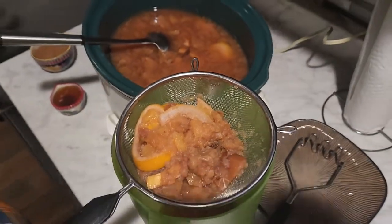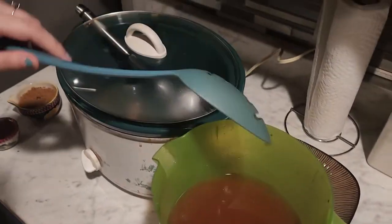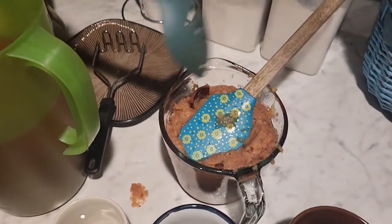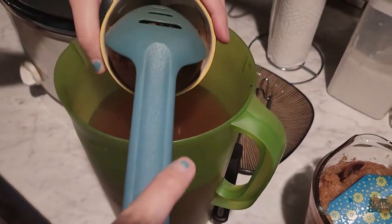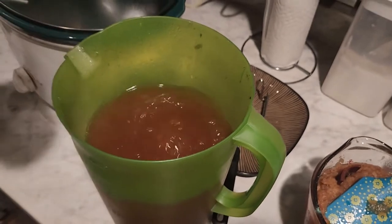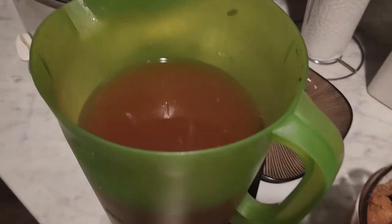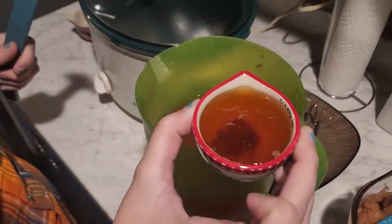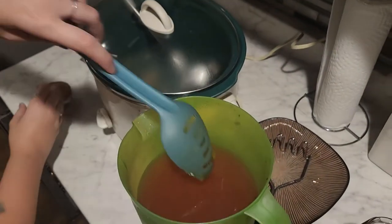Okay guys, this is literally just the process — you can see it coming out. We've gone ahead and gotten this done. The crock pot's empty and this is our leftover solids. Now we are going to put in the sugar. It's a half cup of brown sugar — you can use whatever sugar you want — and then some honey, maybe a quarter cup. We like things sweet.